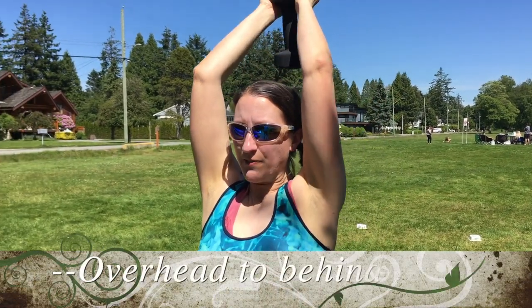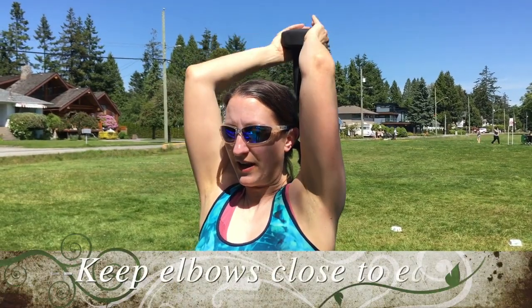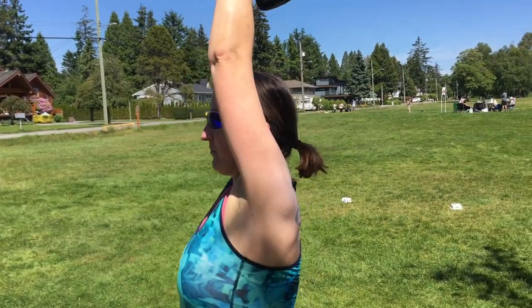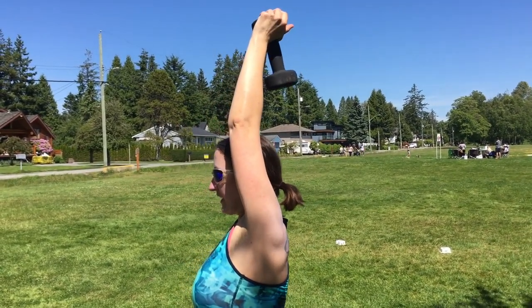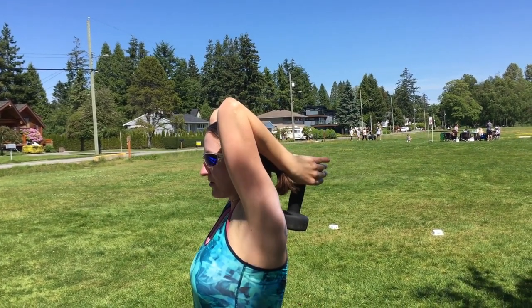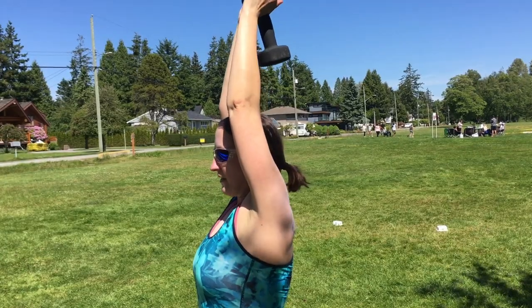For our Orc Skull Crushers, I've got a 10-pound weight — you can use 10 pounds, a very light weight, or even your water bottle. We're doing 100 of these, so you will feel it. Bring that weight all the way up overhead, keep those elbows tight, tuck the weight behind your head, and bring it right back overhead. From the side: weight up overhead, bring it down behind with elbows close to your head, then back up.